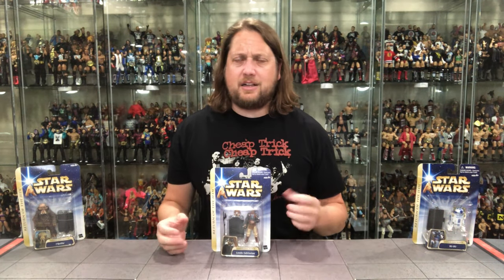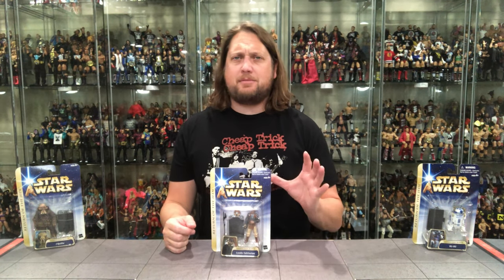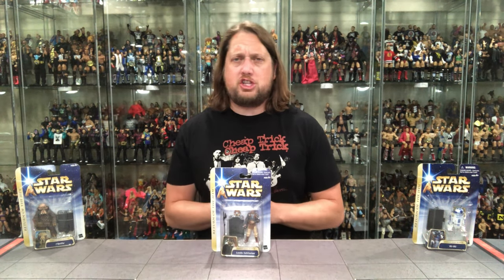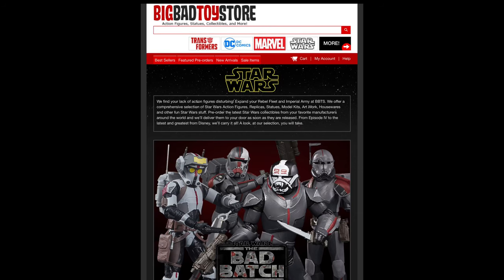Welcome everyone, Kyle here. Welcome back to the channel for our daily Star Wars unboxing and review in 2021 and possibly beyond. Today we've got a little Return of the Jedi unboxing with three characters from the movie. For all your Star Wars needs and everything else under the sun, hit up Big Bad Toy Store — link in the description below.